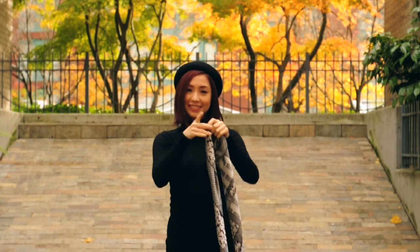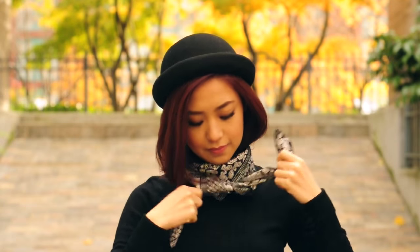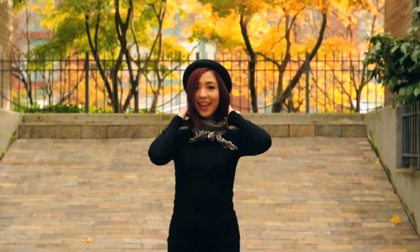Way number two: put it over your neck, roll it around until just the ends are left, tie it twice and voila! Very Parisian chic if you ask me.